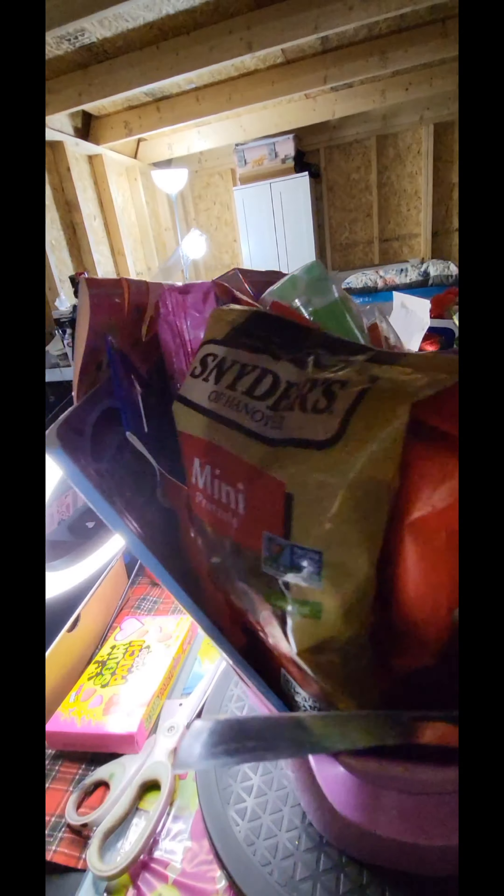Of course the paper doll dress-up, we have the magic water book here, we have an LOL party pack, and there's the back of the box for the smartwatch. We have the fruity pebbles snack rabbit there with some Cheez-Its. We also have the icy slush as well as our Rice Krispie Treats up here.